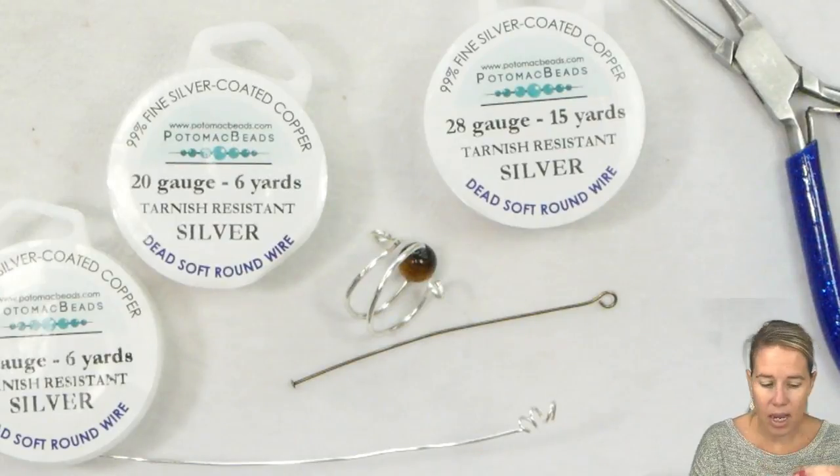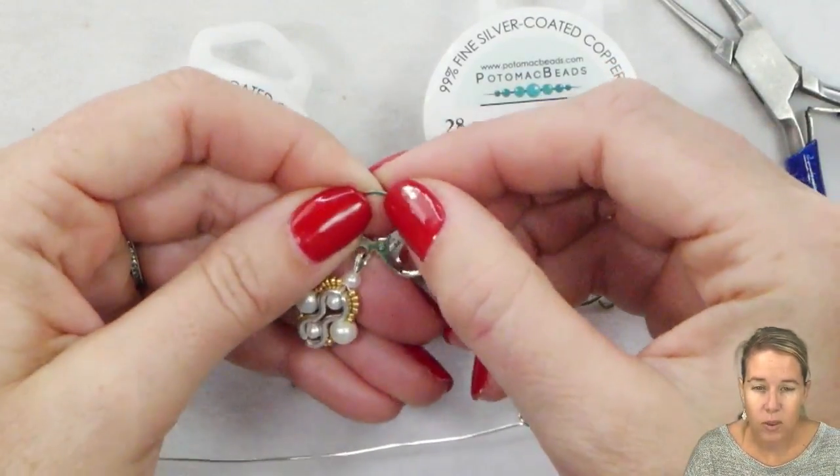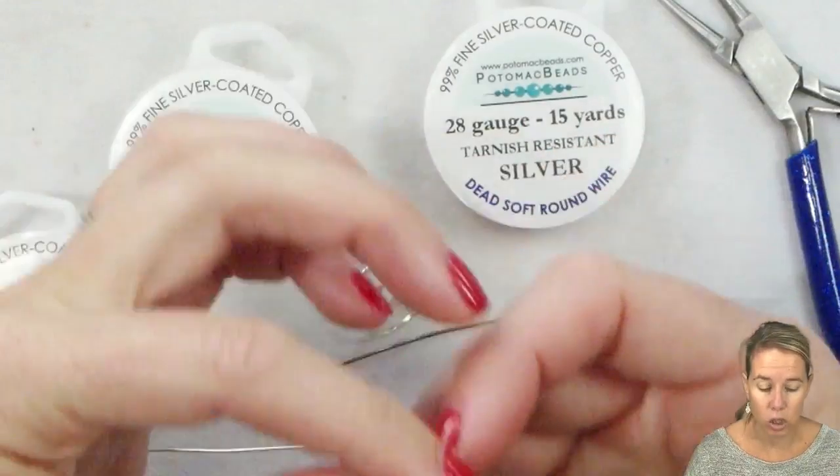Thinking about ear wires — ear wires like this are going to be hard. They don't bend, they don't open up very easily. That's going to be a hard wire that was formed into shape.